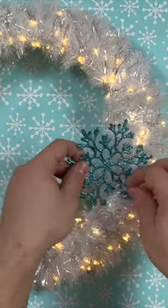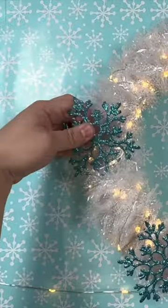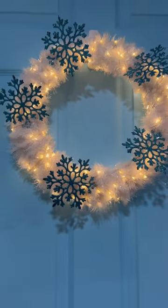Then you can enhance your wreath with any embellishments and decorations. Use ornaments — today we're using snowflakes. And here is the outcome. Thanks for watching.